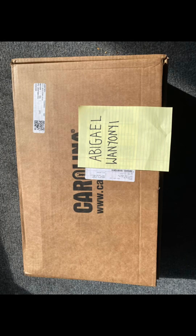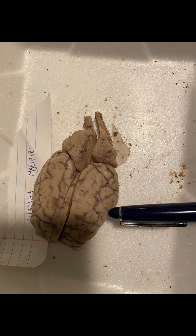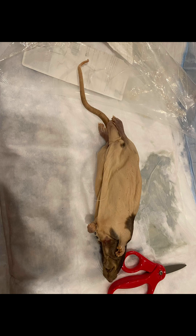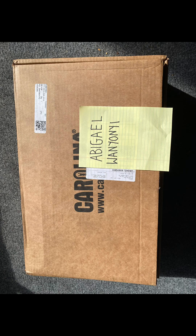The number one thing you need to do is order the kit in Carolina, which I did. You get all the kit and you have to verify. I had to dissect and name the hat and send back the assignment. I also had to dissect the eye and name it and send the assignment. The third one was the rat — I had to dissect it, name it, and send the assignment.